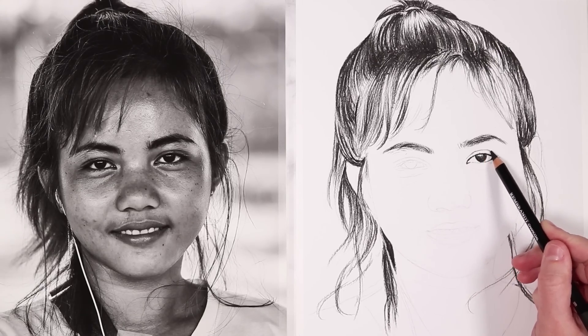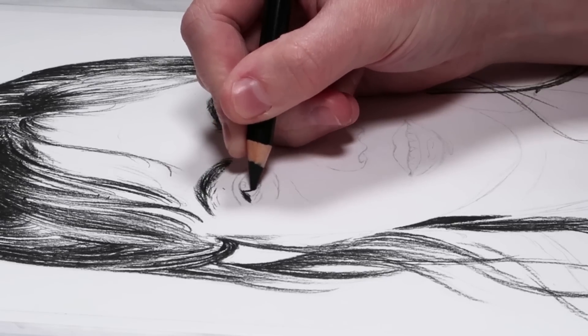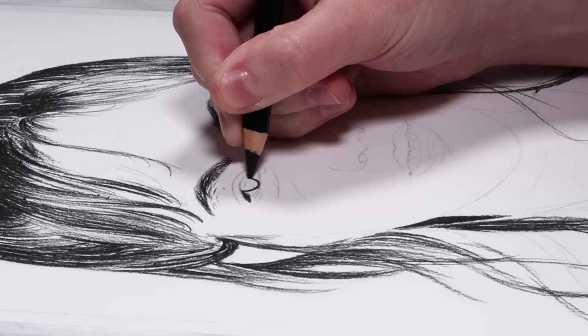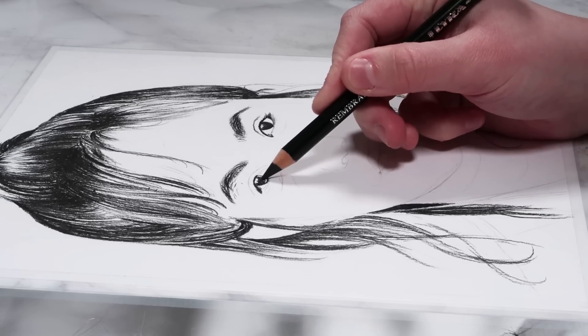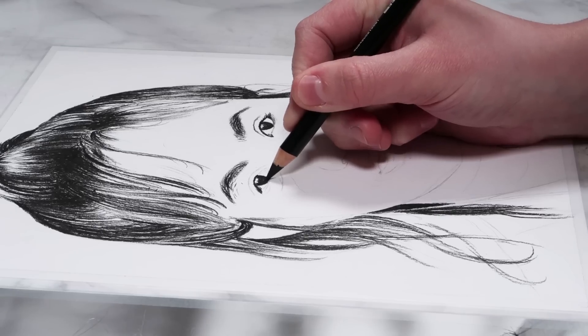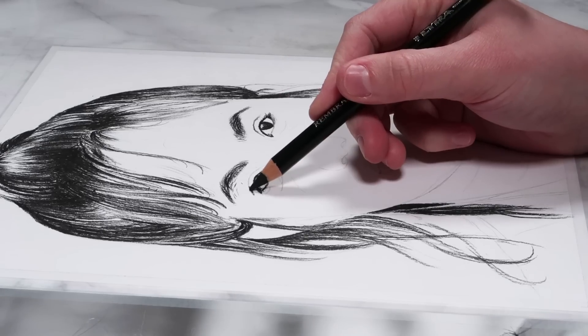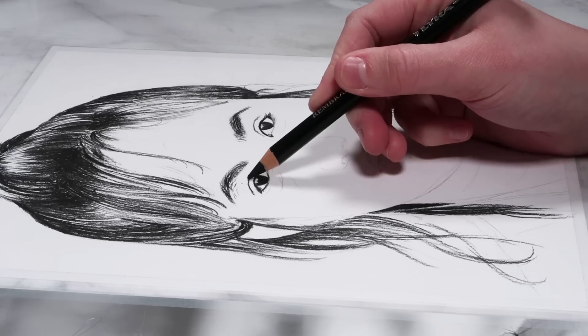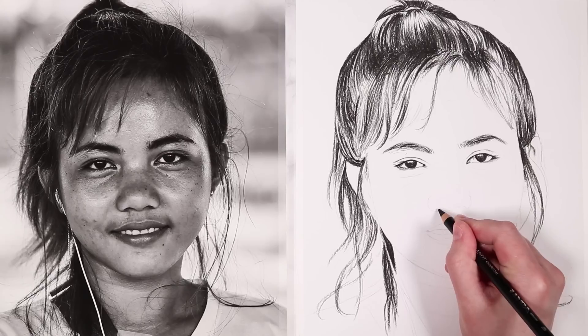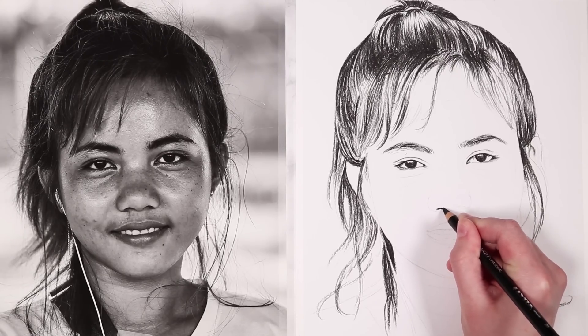I'm then working on the eyes. In general the darkest parts of the eyes tend to be the pupil, around the lash line and the waterline — especially if someone is wearing eyeliner, it can be very dark — and I'm also including the upper crease which tends to be quite dark as well. Make sure to leave clear any highlights, which tend to be in the pupils but can also be in the white of the eye.